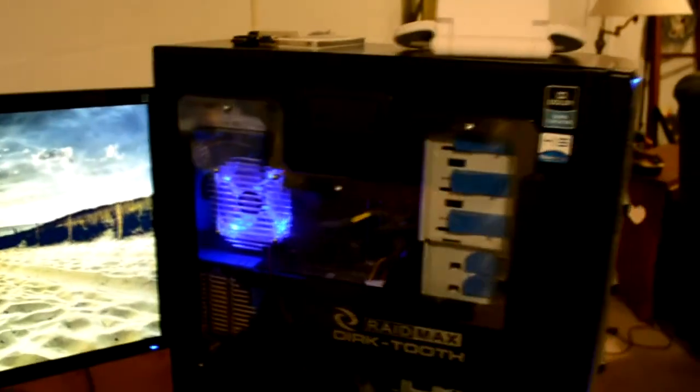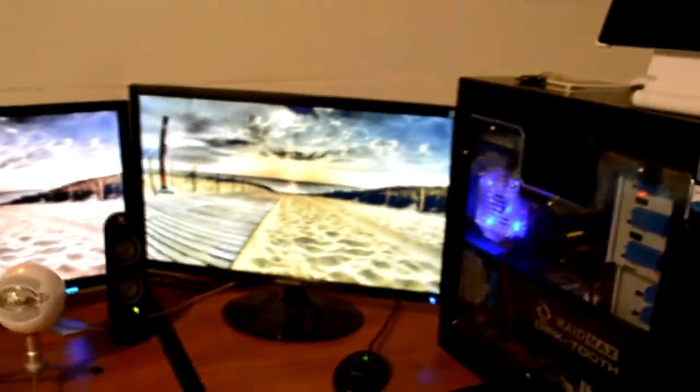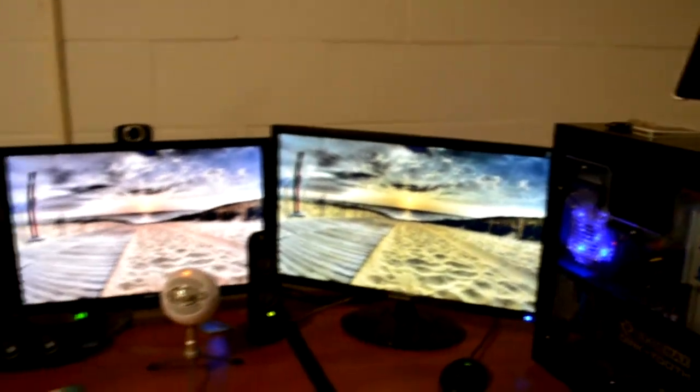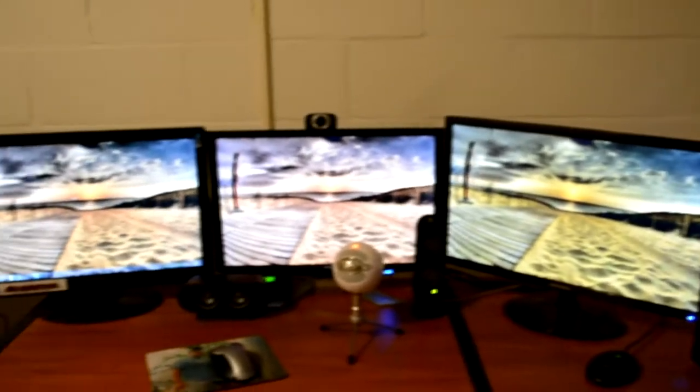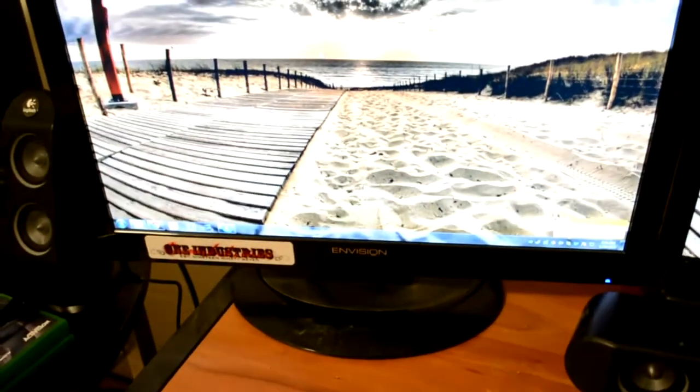Yo, what's up guys, it's Purina here showing you a little setup video. I run three monitors and they're all different, so yeah, it sucks, but what are you gonna do.